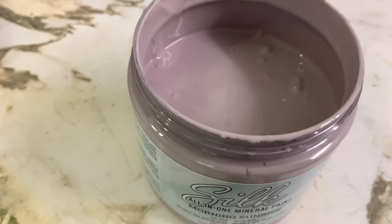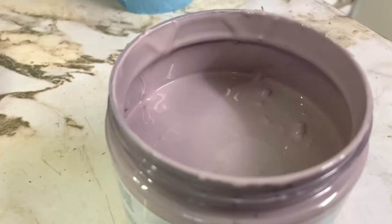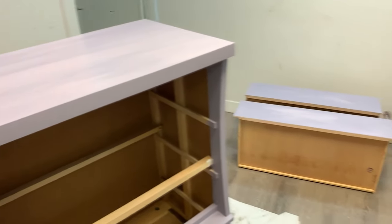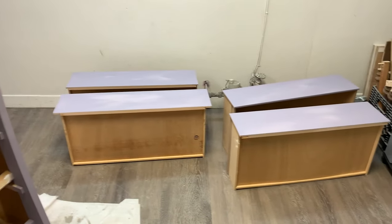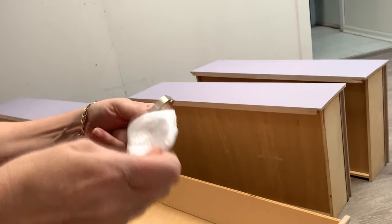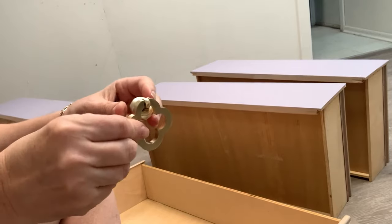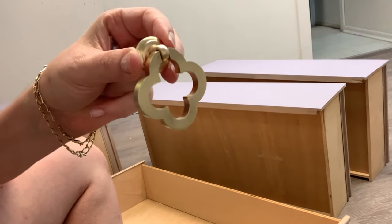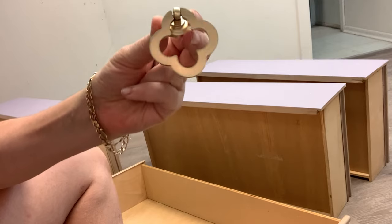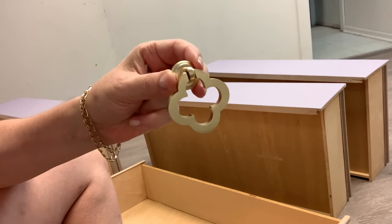For this dresser I used a quarter of a 16-ounce jar of paint, so there's plenty left over for another project — and I can't wait to use this color again. For top coat protection, no top coat is required because the Silk All-in-One Mineral Paint has the top coat included. To finish the dresser off I replaced the old hardware with gold flower metal pulls I found on Amazon — so dainty and pretty, and the gold looks absolutely gorgeous with this muted Morning Sunrise.